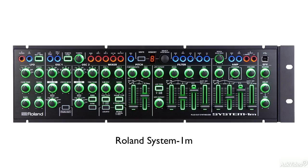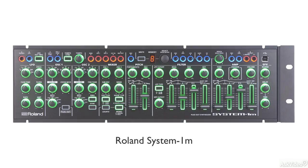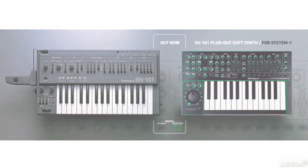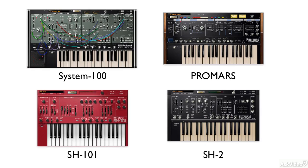Roland has never really been known for making plugins, but with the introduction of the System 1, they finally ventured into the Software Synth domain with their Plugout technology. The four Plugout Synths we are going to look at in this course were developed to be used with the System 1 hardware.